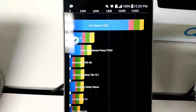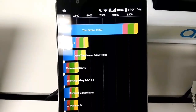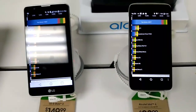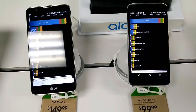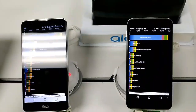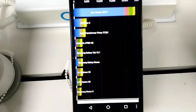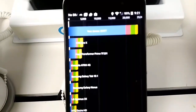Here we go. This is the LG Stylo 2 and it says your device: 14,227. Do remember guys that these are demo phones — people play on them, download stuff, so some memory is taken up. Just take that into consideration. The Alcatel Idol 4 comes in at 23,977.